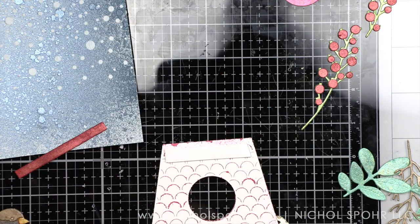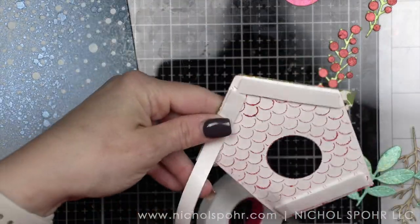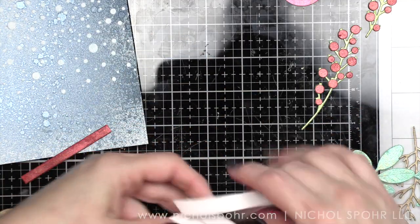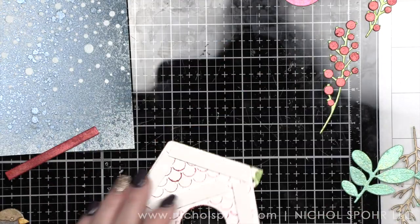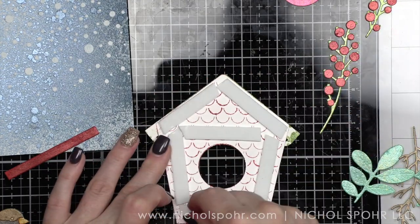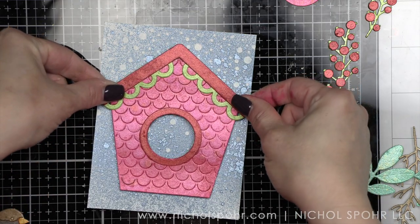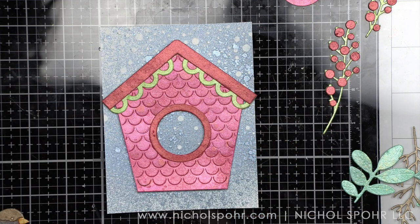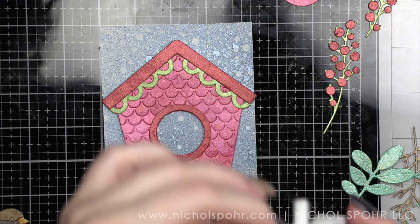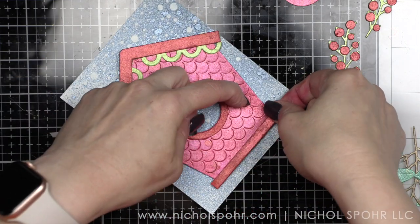I am going to back my birdhouse with some of my favorite new Simon Says Stamp foam adhesive — this stuff is awesome. Then we are going to pop our birdhouse right on our background. I do the birdhouse first, then cut a thinner strip of foam adhesive for the base of the birdhouse strip and pop it in place underneath. One of the things I love so much about this foam adhesive is how easily the backing paper comes off — a lot of backing paper really sticks to foam tape and can be a pill to get off, but this comes right off. I place that thin piece on the little strip for the base of the birdhouse and carefully slide it into place, which grounds it so nicely.